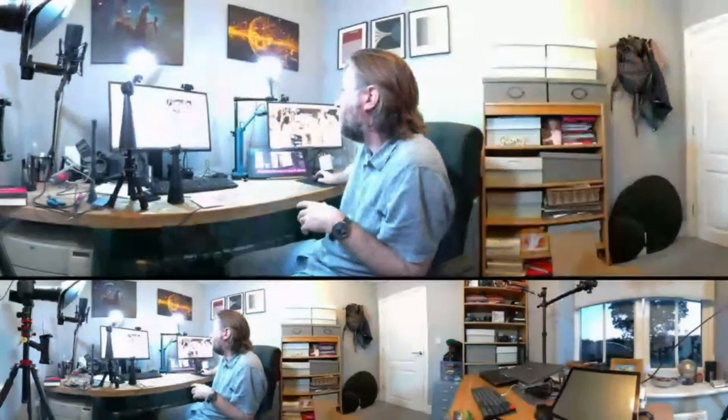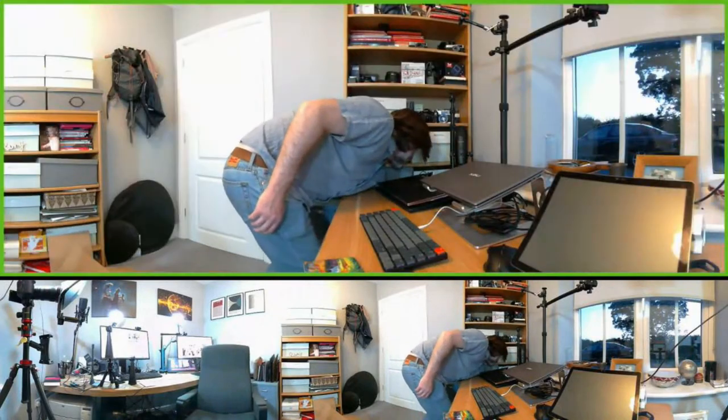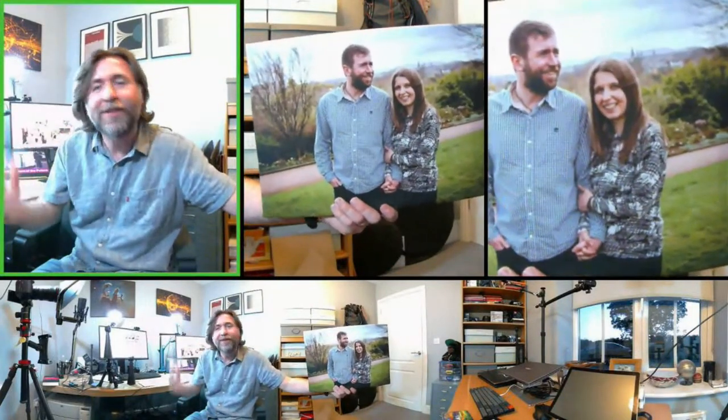The conferencing mode is the first mode - it's currently just recognising that it's just me. Let me try and trick it. Here I've got a picture of myself and my wife. Yes - it's now recognised that there are effectively three people in the room, and it's framed them all up. So that's the kind of view you're going to get of meetings. I'd probably put this on something higher up so it doesn't show what's below it.